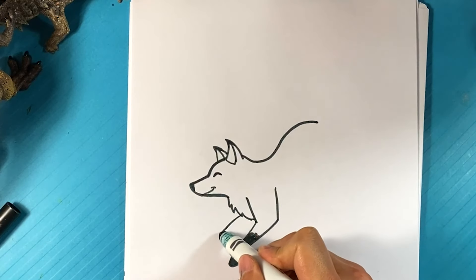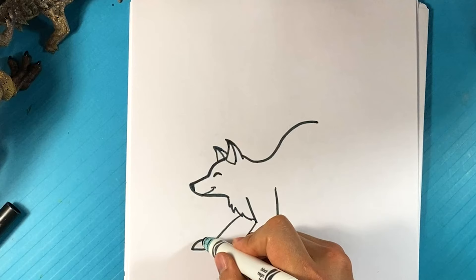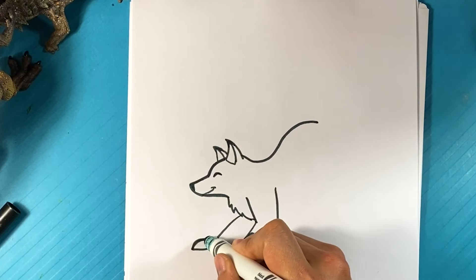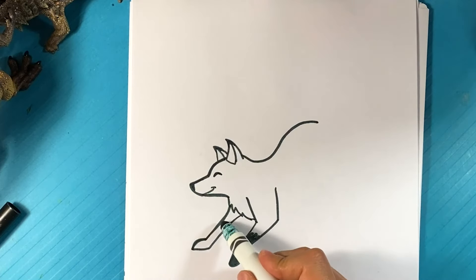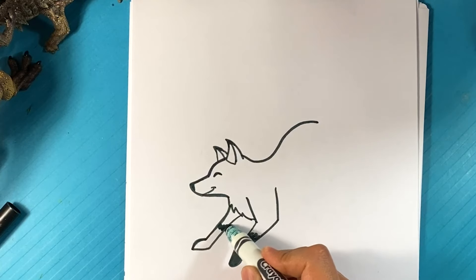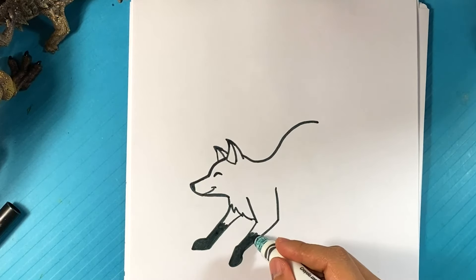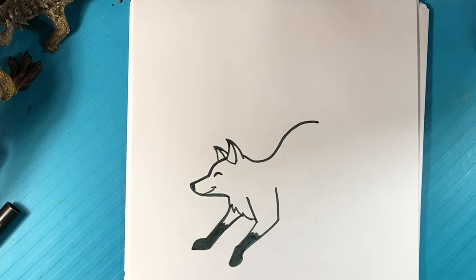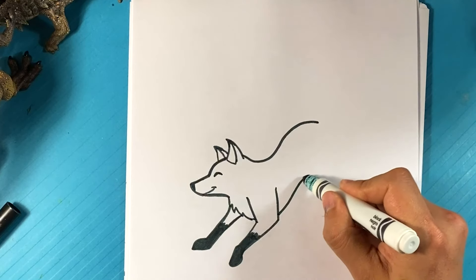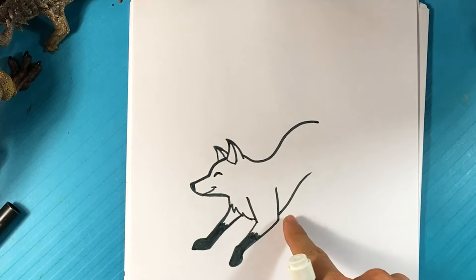Going over here to find this leg. Line out over here, out, curve, up — zig-zag. Pulling in. So that's like the lower belly of the fox.